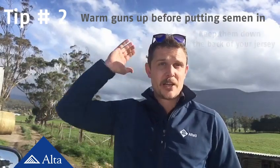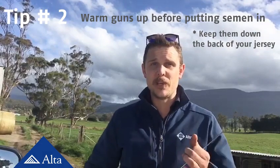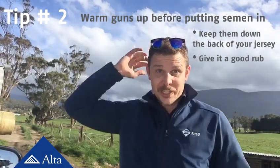One easy way to keep them warm is to keep them down the back of your jersey until you need them. Alternatively, if it's a cold morning, give it a good rub to keep them warmed, and then put them down your back until you need them.